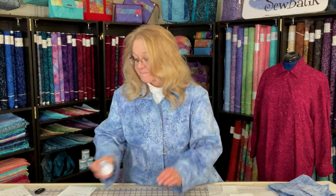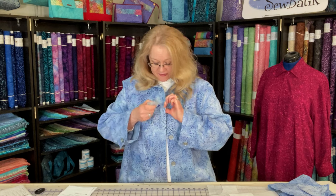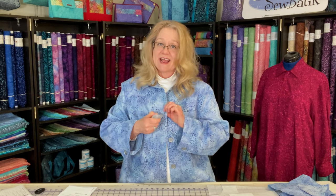The only other tool I used was fray check. I always put fray check down the center of my buttonholes before I open them up, and then I do it again after — I'm a little picky. I really always want to make sure I don't have any threads releasing. It's a wonderful tool to always have on your sewing table.